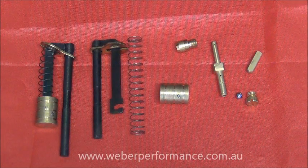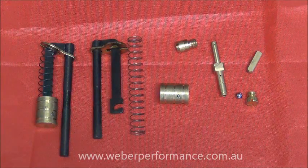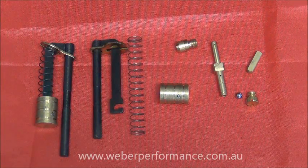What we're looking at here are all the parts associated with the pump circuit on a DCOE or DCO Weber carburetor.